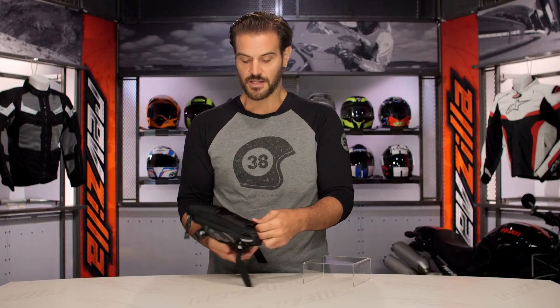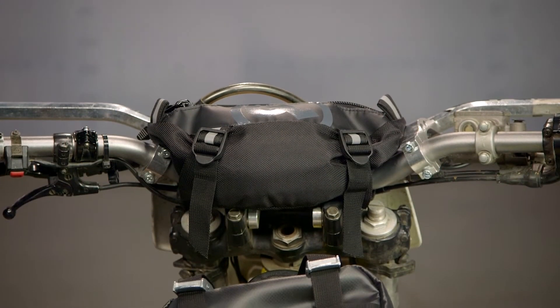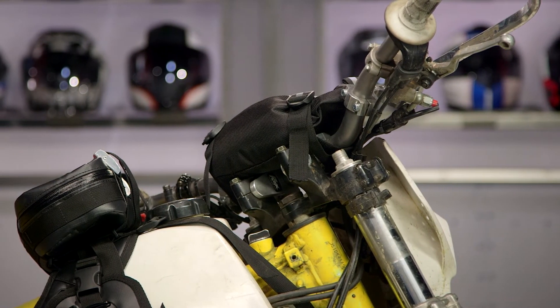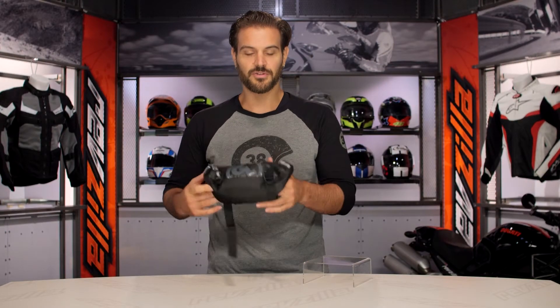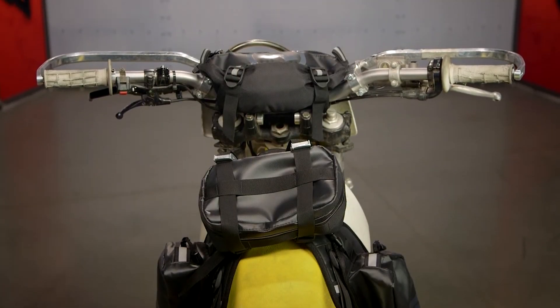The other cool thing about this is those Velcro straps — you can actually mount those right around your belt and give yourself a fanny pack when you're not on your motorcycle. So if you have all of your credit cards, keys, zigzags, rolling paper — I didn't mean that — in this little bag, you can go ahead and strap it to your belt and carry it with you so it doesn't have to stay on the motorcycle. Easy on, easy off, simple — a small product from Giant Loop.